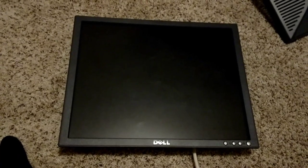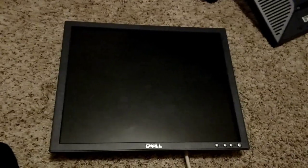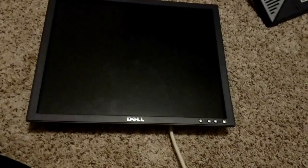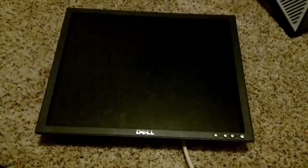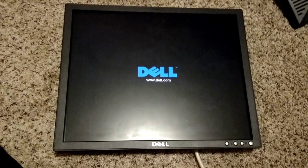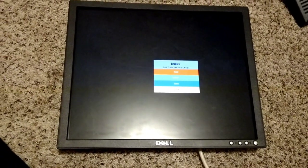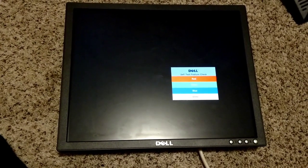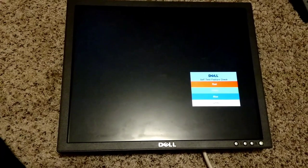Got the new capacitors in, got the board put back in. I don't have the back cover on yet, but let's plug it in and see if it works first. Fantastic — looks good. It's not shutting off for no reason now. I think we're good to go.